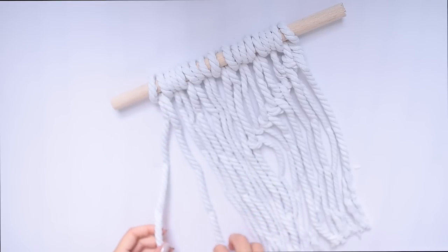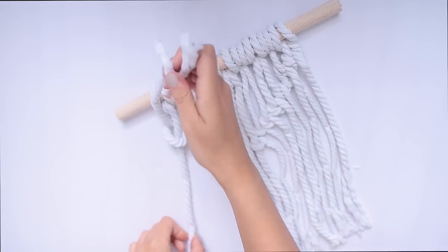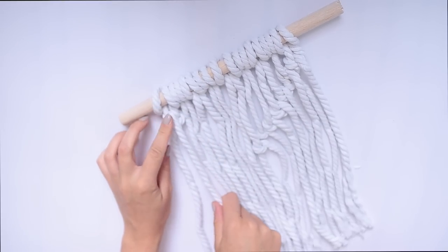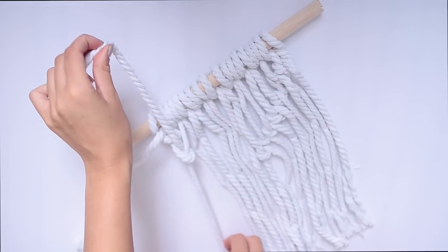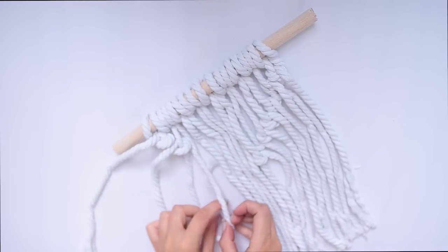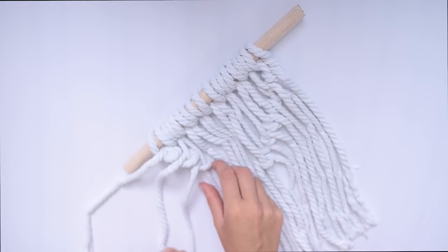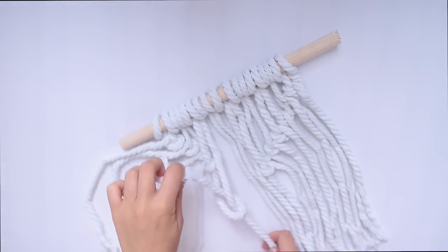Then you can go ahead and start knotting it. As you can see I've done it on one side already — I just took one piece of rope, pulled it underneath the one to its right, and then pulled it very tightly and it made this kind of diagonal pattern. Just keep doing this and repeat it all the way into the center, then do the other side.